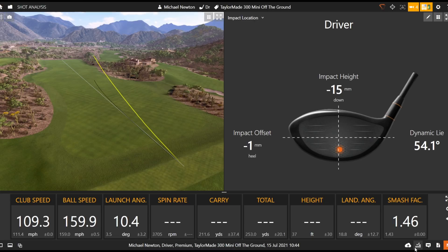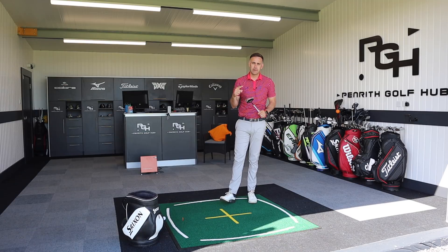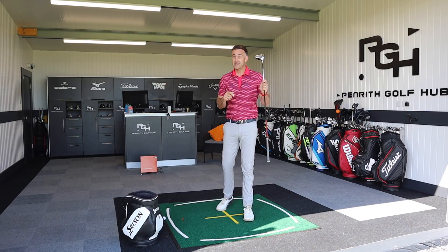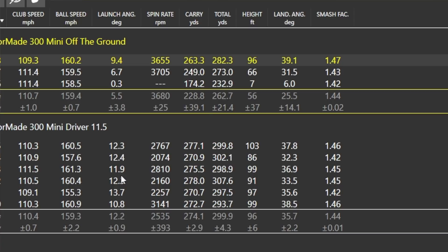That's a better strike off the ground, but it's leaking right. It's definitely tougher to control off the deck - personally I'd use this as a driver replacement mainly off the tee. Post your comments below and let me know your thoughts on the TaylorMade 300 Mini Driver. Checking the numbers: club head speed around 110 mph off the tee - about 4-5 mph less than my driver because the shaft is a good two inches shorter, with me typically around 114-115 with a driver.